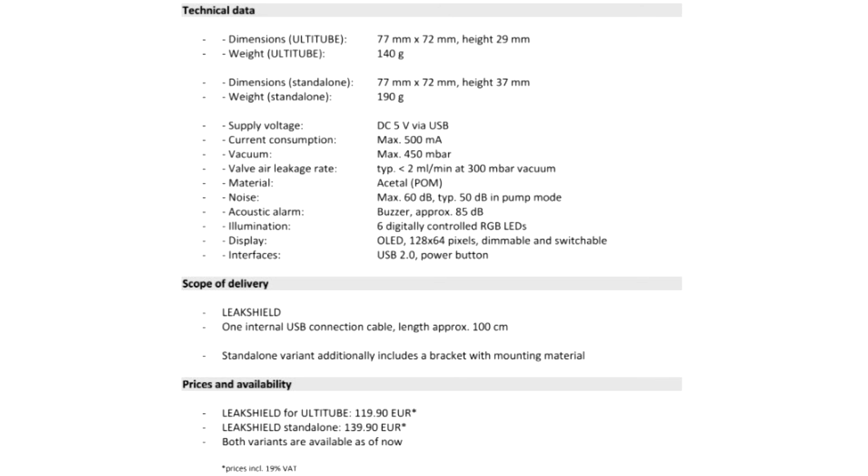Power supply and control are provided via USB. The device features an OLED display and push button control, allowing the most important functions to be controlled directly on the device.